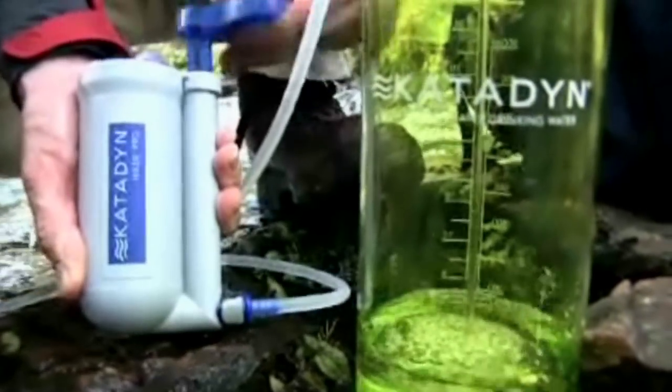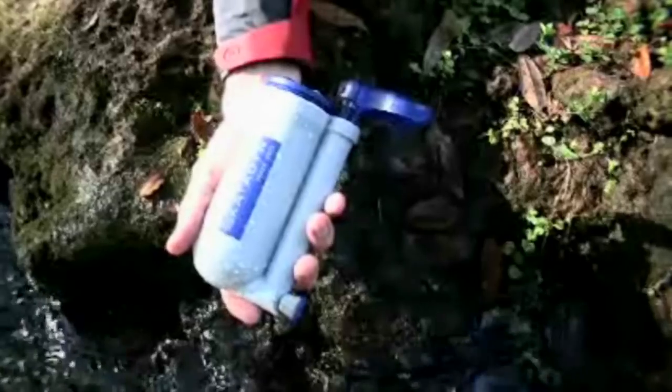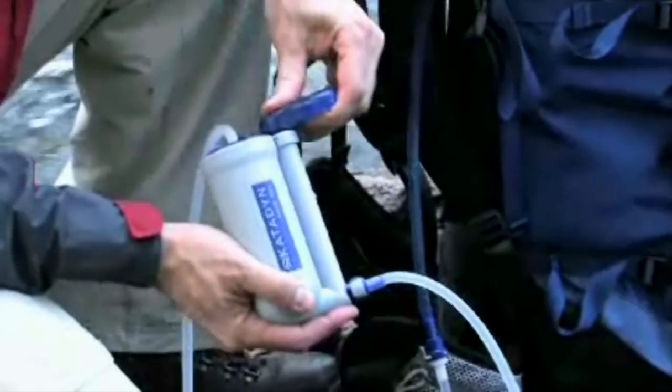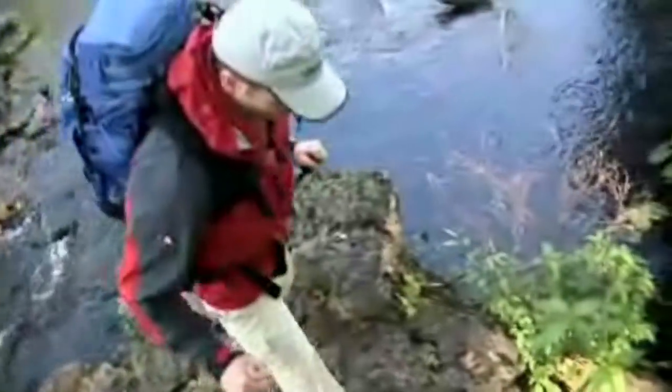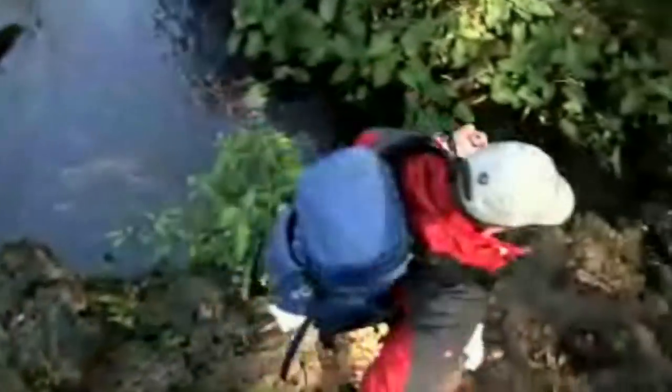The Hiker Pro is ultralight at only 11 ounces and is very compact. That's important when you are carrying the filter in your backpack. The Hiker Pro is the best choice for an ultralight backpacking water filter.